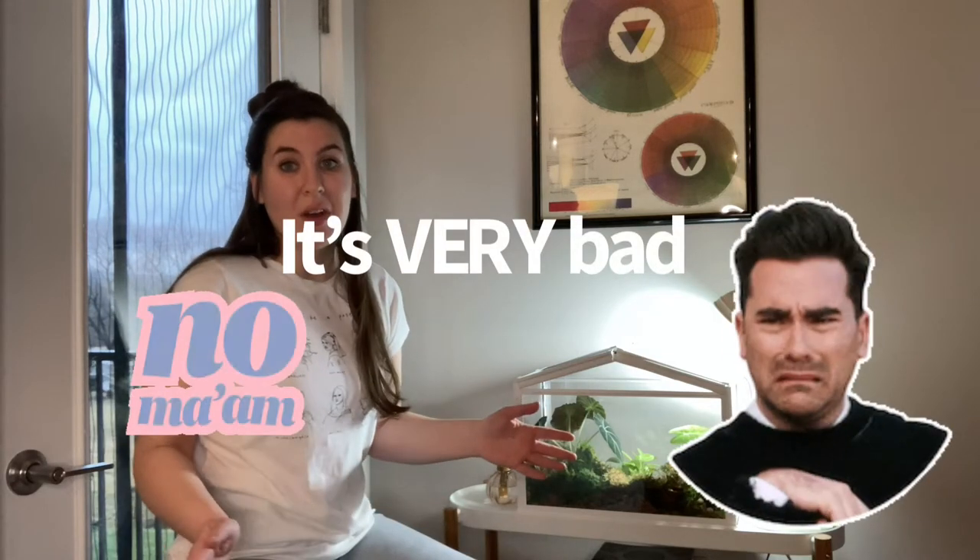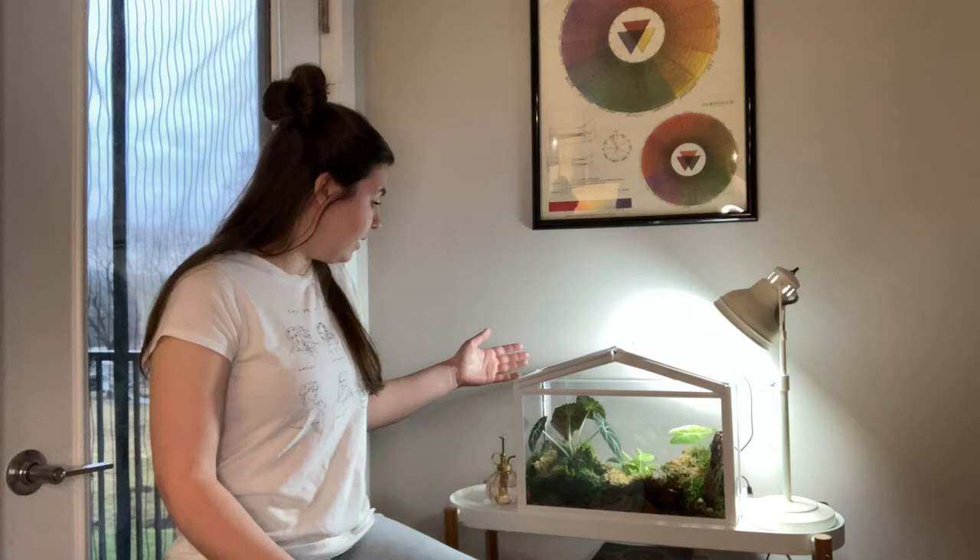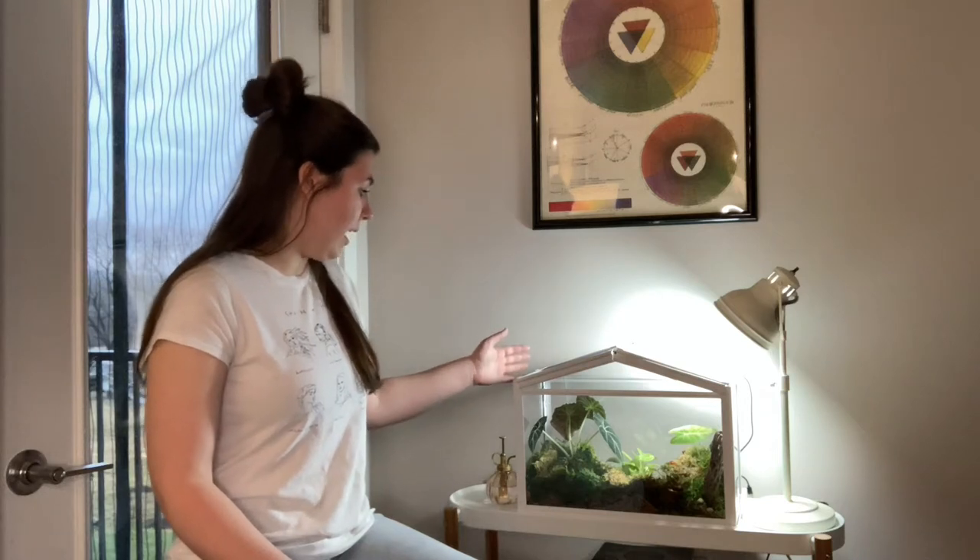It is pretty bad as far as film quality goes, so I do apologize for that. I am getting better every day at this. So if you want, this is an update video — this is not an original review on the Ikea mini greenhouse.